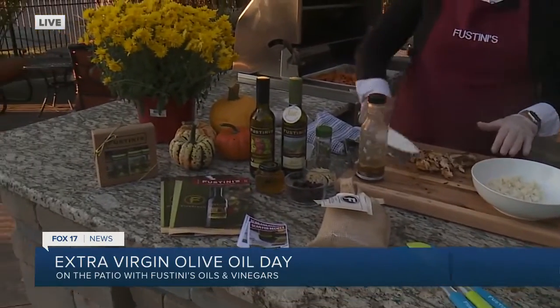It's fall, it's maybe a little chilly out, but that's why we got the grill going to warm up this morning. So Denise, we are making a perfect recipe using extra virgin olive oil today. What do we have here? So this is called a harvest chicken bowl.